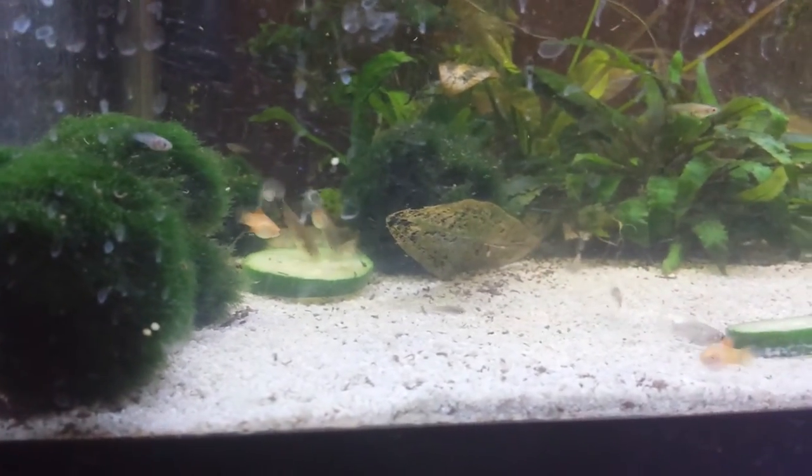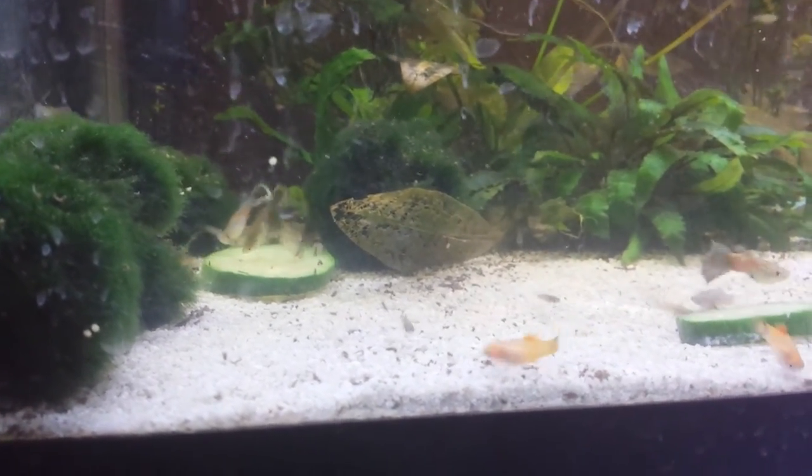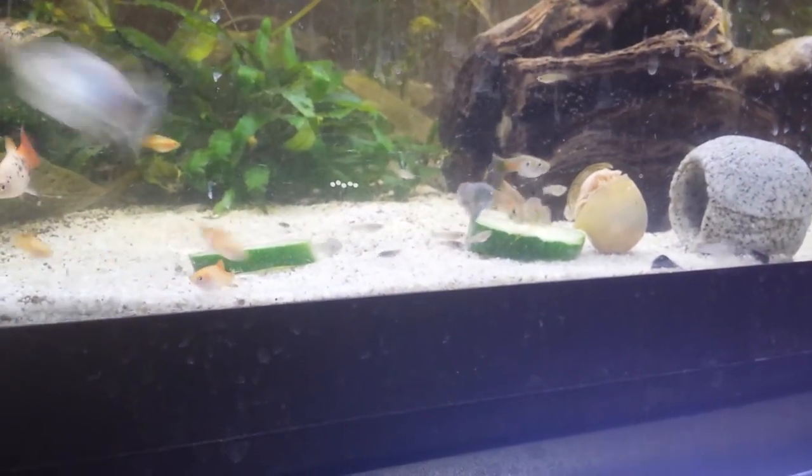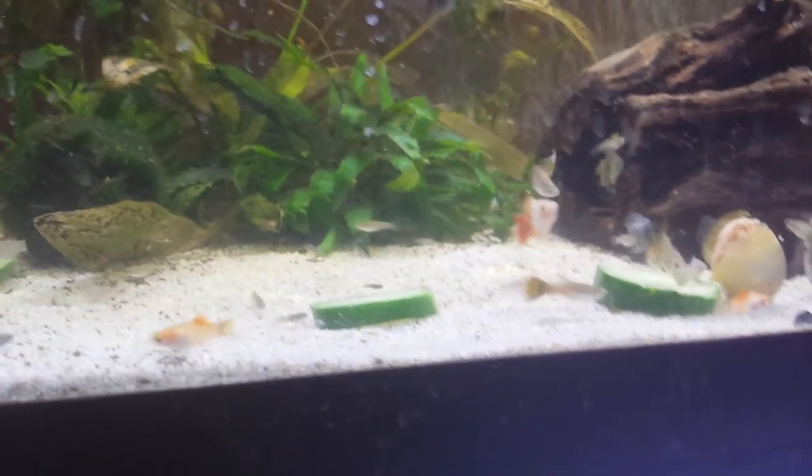It's quite interesting — it is an instant success. I highly recommend you guys try blanched zucchini as a treat for your fishies. Give it a shot.